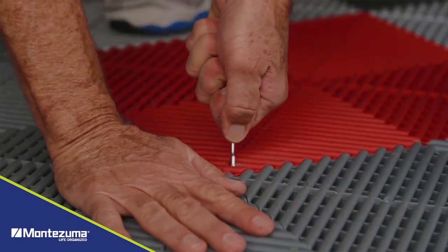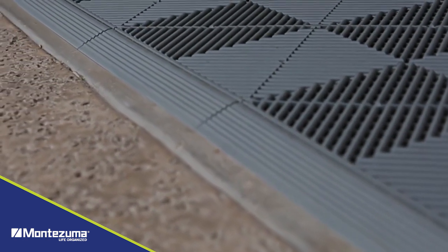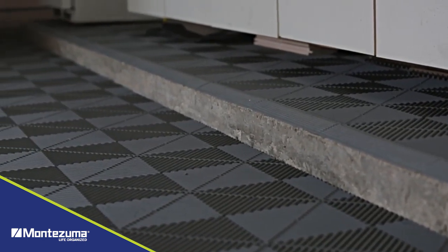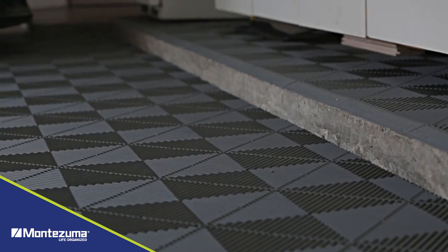I had this done in about two and a half hours and it's very customized — there are no seams at the ends inside the garage. Where they had a small piece, they were able to cut it and fit it. I've actually got a little step area in the back of the garage and they were able to cover that, with all the edges filled over with another end piece.